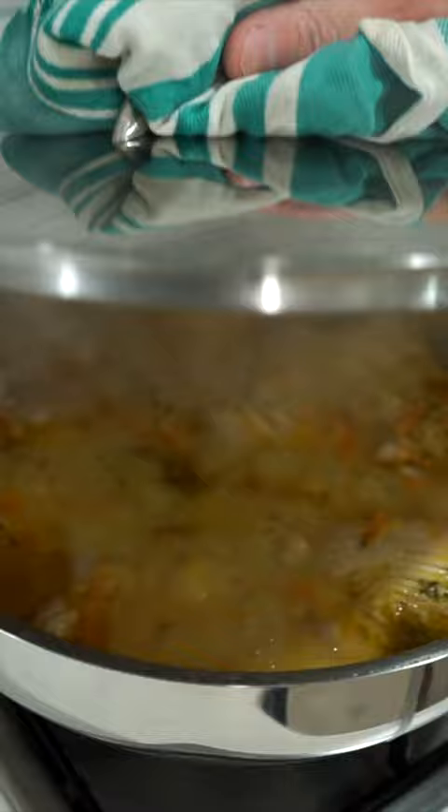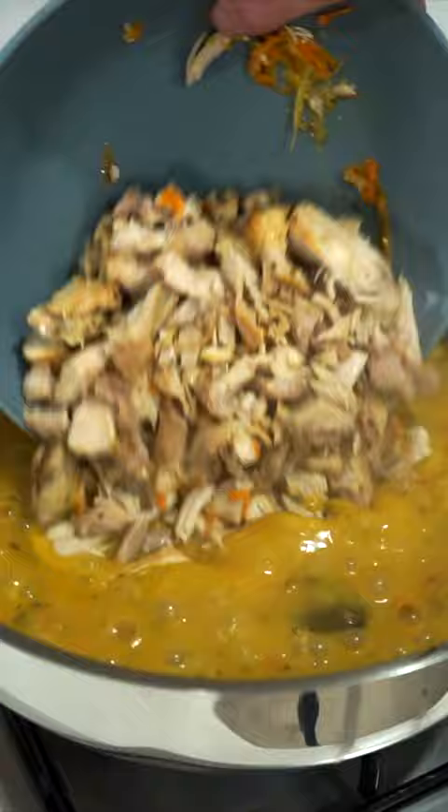Reduce the heat to low, place on a lid and simmer for 40 minutes then remove the lid, remove the chicken and allow the sauce to continue simmering whilst we slice the chicken. Add the chicken back in and mix it through then remove it from the heat.